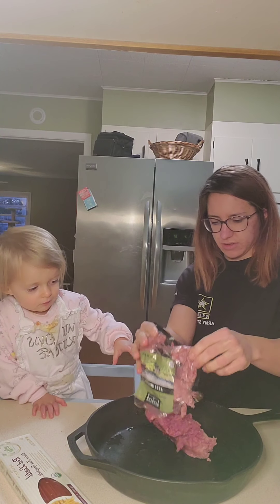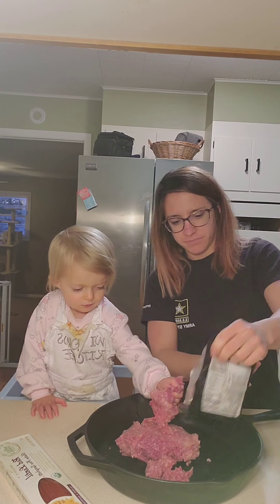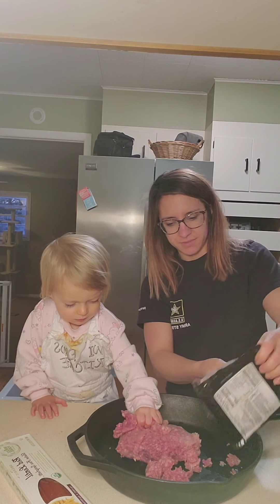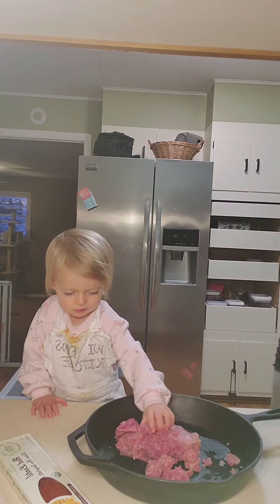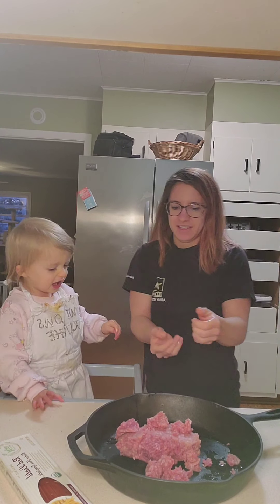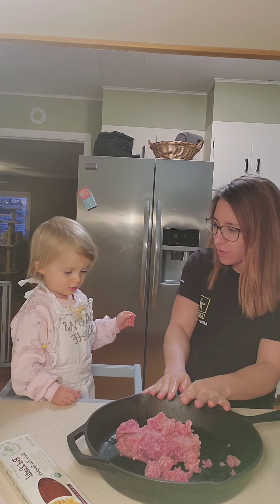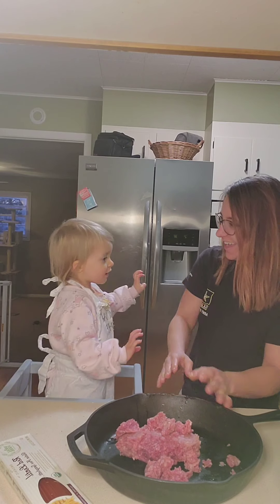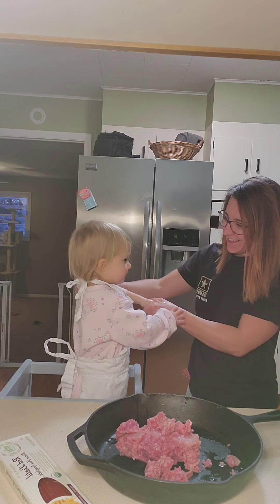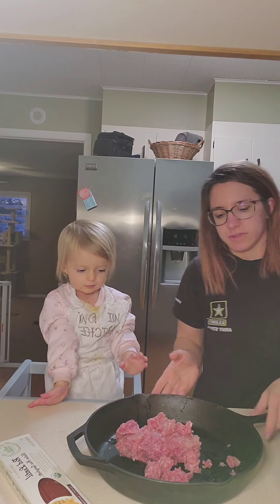Okay, hold on — wow, gotta break it up. Honey, it's not chicken, it's raw meat. No, don't eat it. Okay, you want to wash your hands real quick? Mommy will touch the meat.